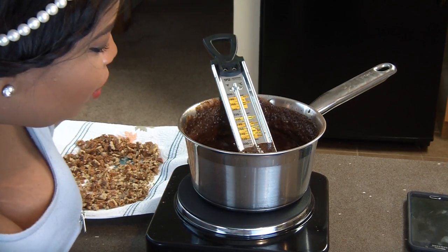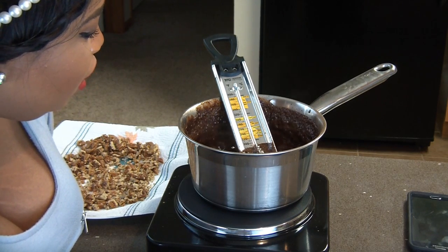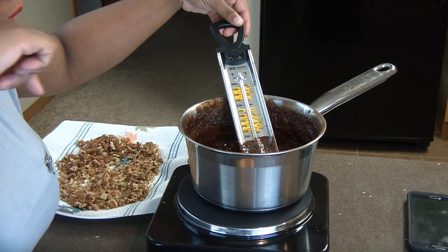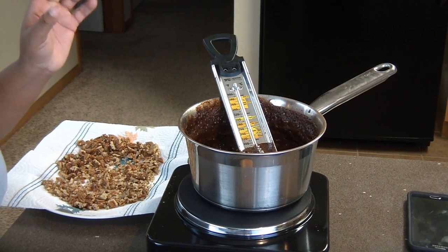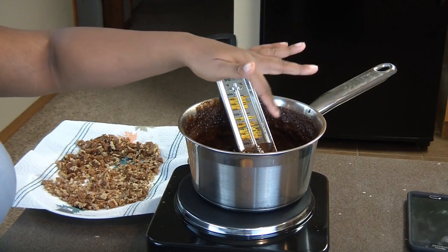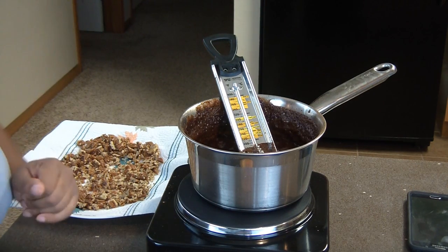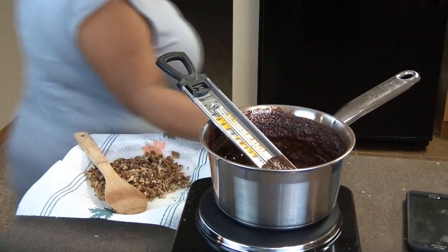Right now we are at 230°F, so we have eight more degrees to go. Once we hit 238°F we will be ready to add in the butter, vanilla, and pecans. This process takes a little bit longer because you need to make sure the chocolate, sugar, and milk come up to temperature. You can see this part here is already starting to set, so once we get to 238 I'll start mixing everything in.